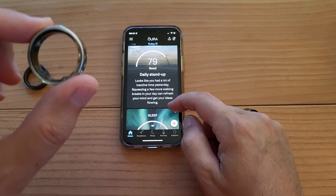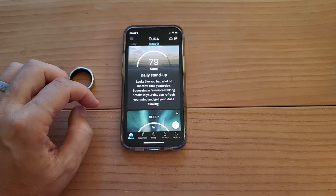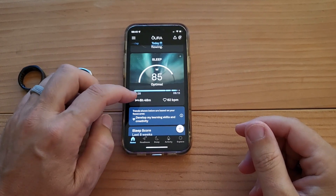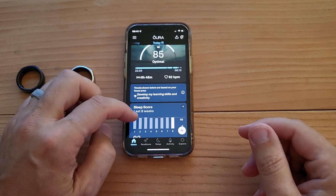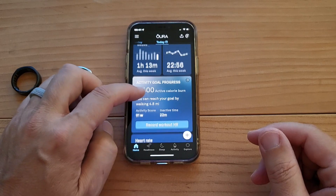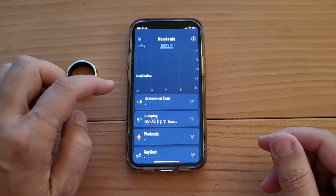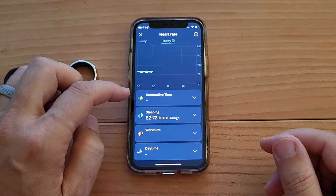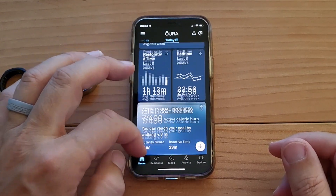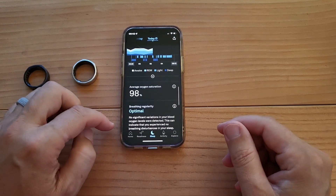Daily stand-up. Looks like you had a lot of inactive time yesterday — squeezing in a few more walking breaks in your day can refresh your mind and get your ideas flowing. Sleep score 85 — trends are developing, restorative time, bedtime, activity goal, heart rate, your bedtime tonight. If I click on heart rate... where's my SpO2? I thought it would just be right there on the screen. There it is — just kind of hidden right there.